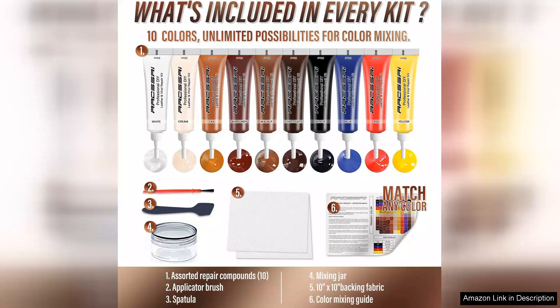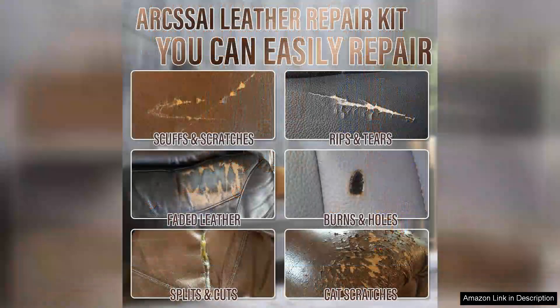First and foremost, the kit comes with all the essentials: various colored leather compounds, a set of applicators, and even a detailed instruction manual. The color matching system is a standout feature — it allows you to blend the repair compounds seamlessly with your leather, ensuring a professional finish.